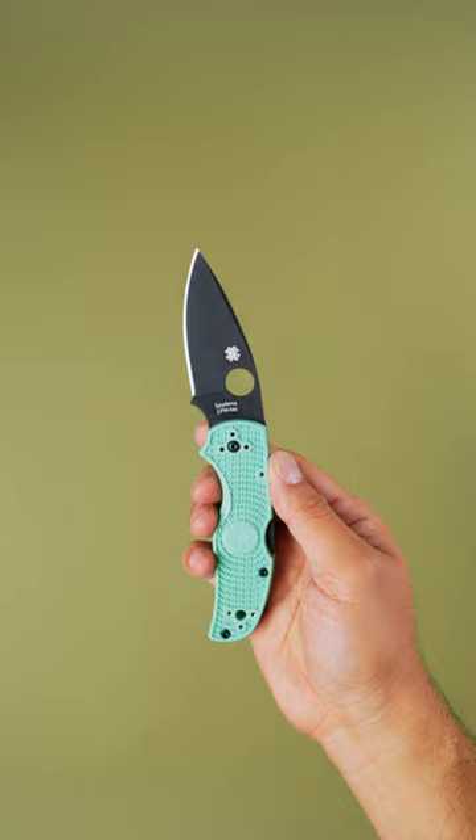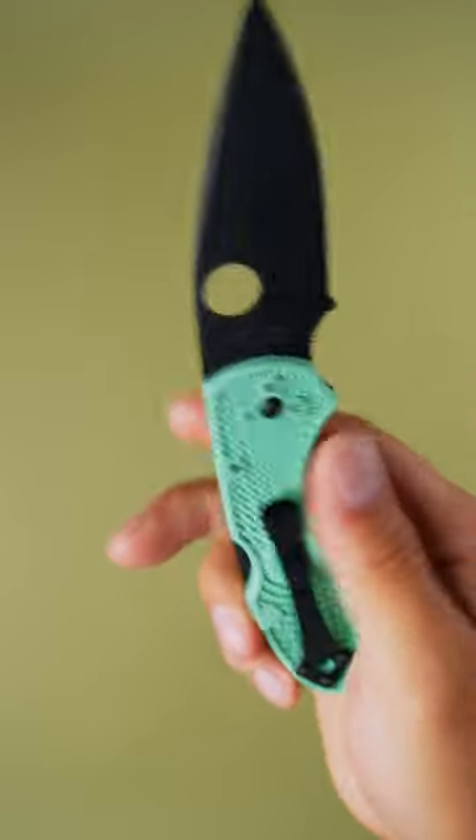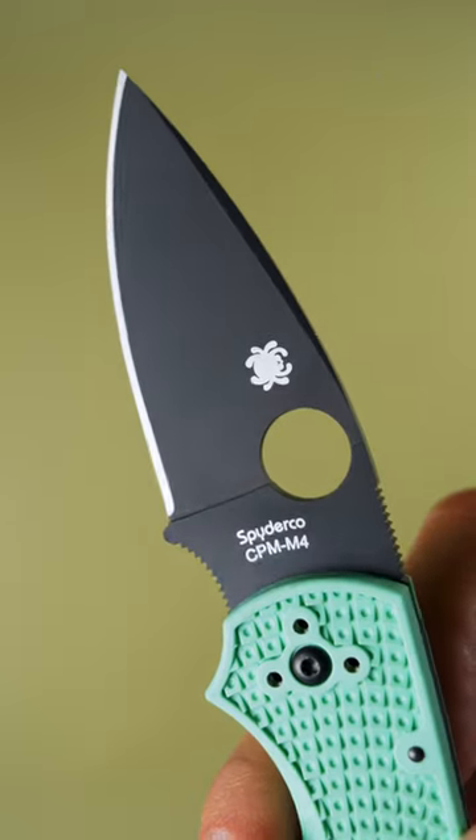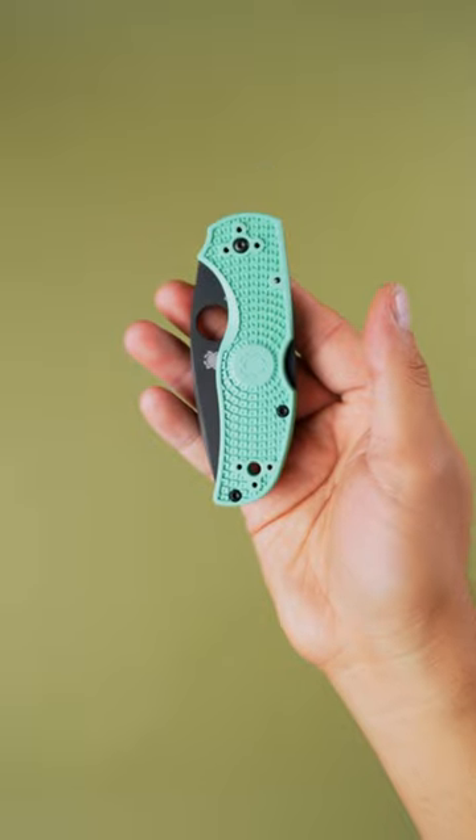The Native V. Although it's compact, the Native V is built tough as nails with its stout blade stock and legendary lock-back. It's the perfect knife for someone who just needs to get stuff done, and its four-position reversible pocket clip makes carry a cinch for anyone.